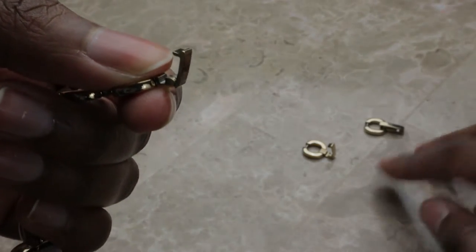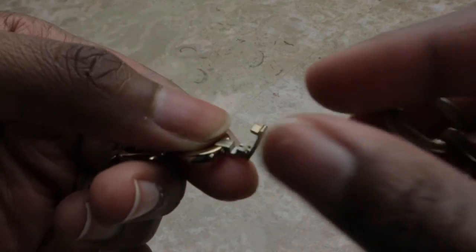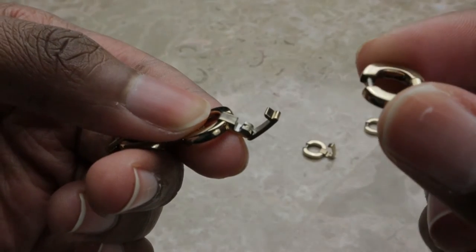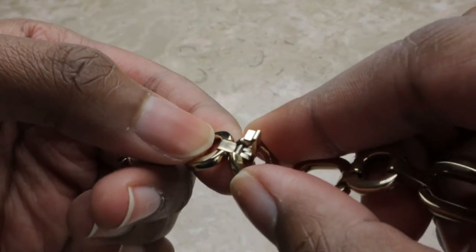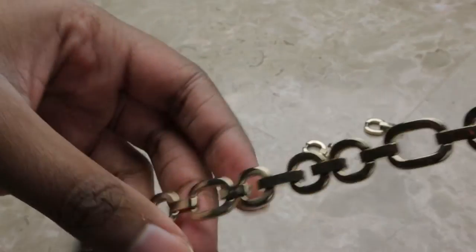Two of them are removed. Now we're going to grab the remaining part of the bracelet and add it back in. Make sure this is flicked up, line up the little hole with the line of the bracelet link, put that in, and then push it down — there's a little click when it's in place.